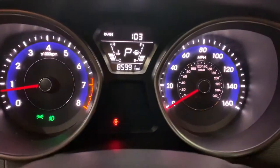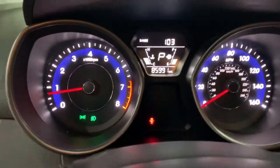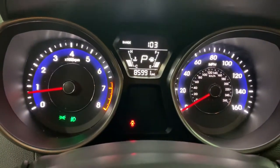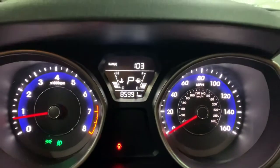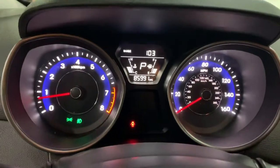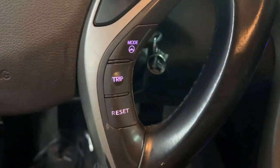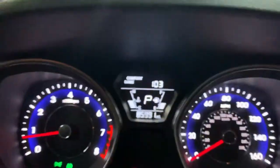Let's turn on the lights. The dashboard looks nice with some white and blue lights. You can see the mileage there too. You do have some steering wheel controls — some on this side as you see right there. You can change the drive mode — normal or sport — as you see right there.